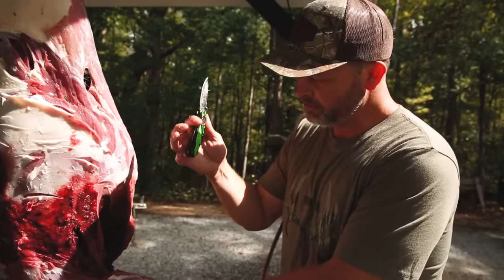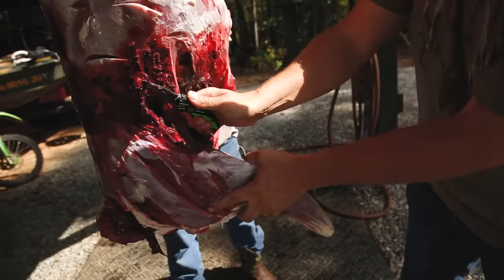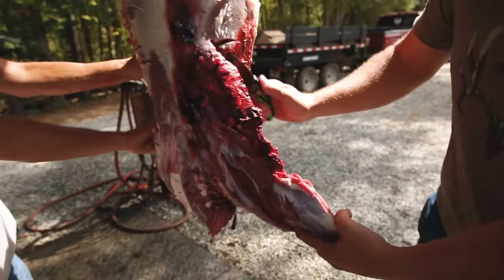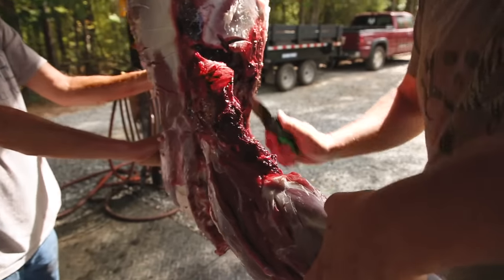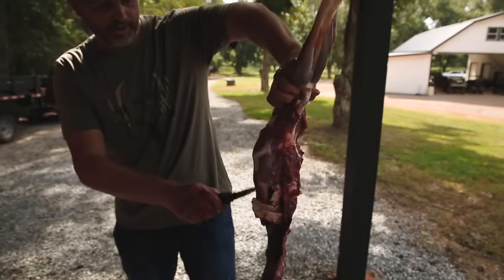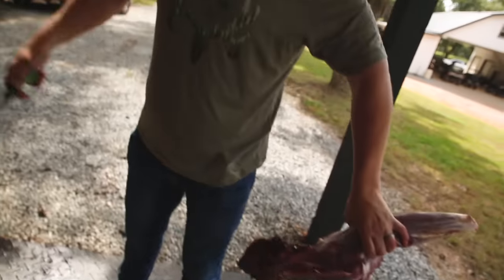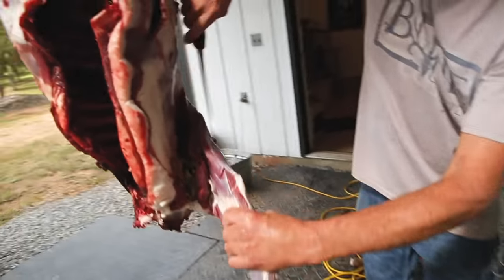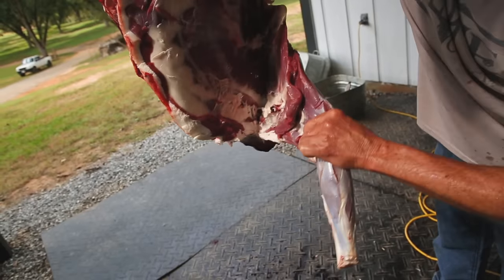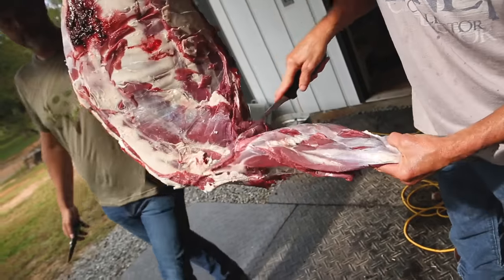Here's something a lot of people don't know: you can take just a regular knife — even a smaller knife — and a shoulder doesn't even need a saw to come off. This one's obviously shot up pretty bad, but that's all you've got to do. Usually I get some of that neck meat with it too. We'll trim all that bad meat that may have been bloodshot from the rifle. Stevie will grab the other shoulder; we'll put this one up and move on.